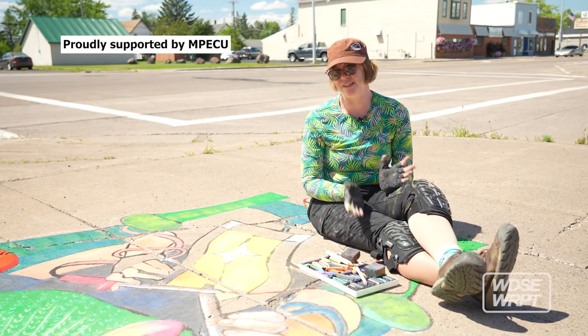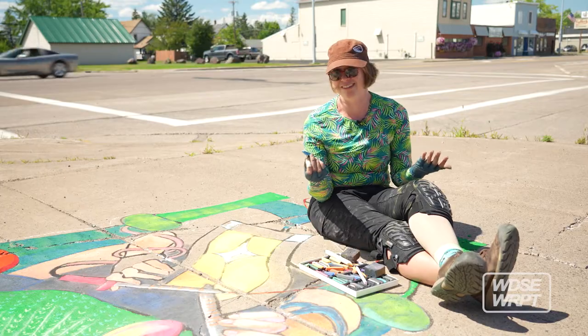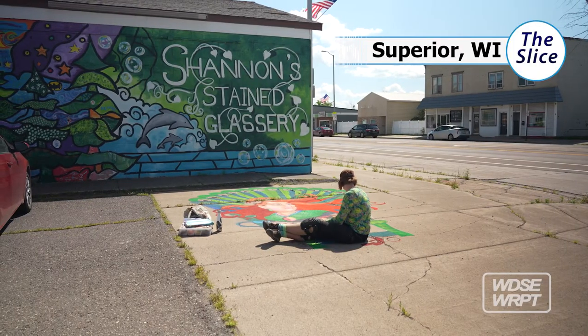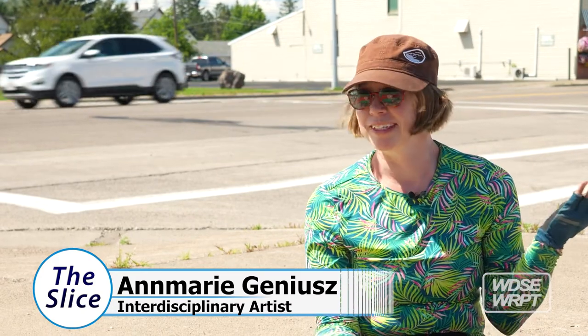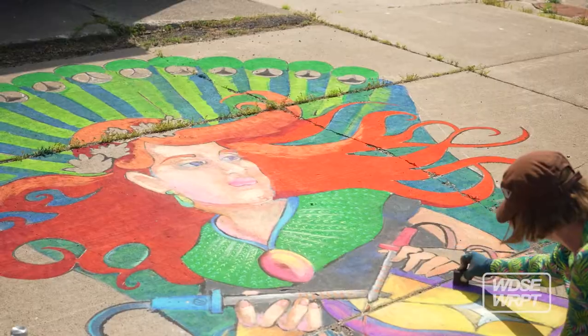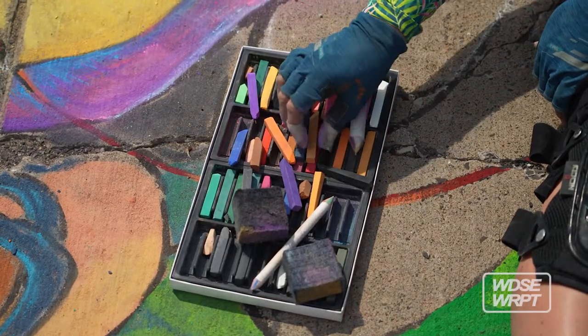The big difference between kids' work and adult work is really just materials — in all art fields, that's usually the difference. Hi, I'm Anne Marie Genius. I'm an interdisciplinary artist. During this time of year I'm primarily a chalk artist, and in the wintertime I'm often a stained-glass artist or an illustrator.